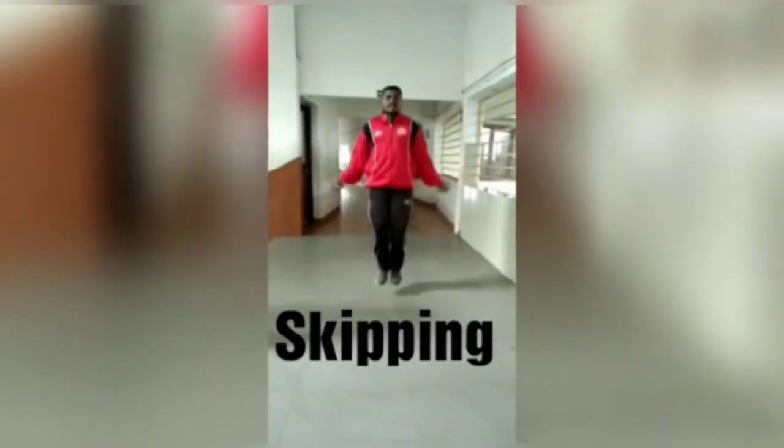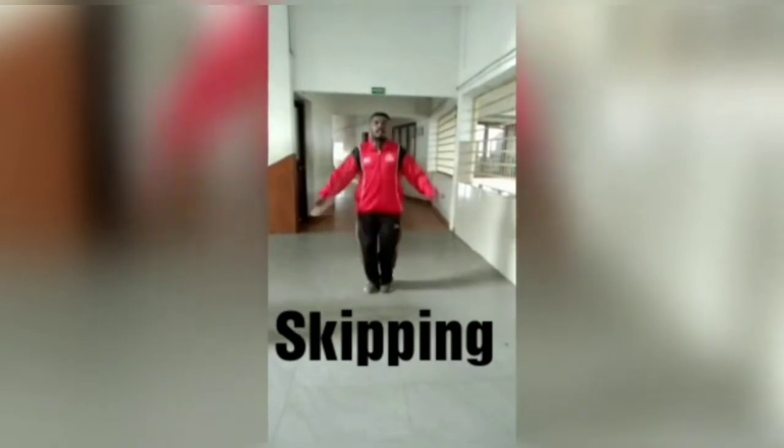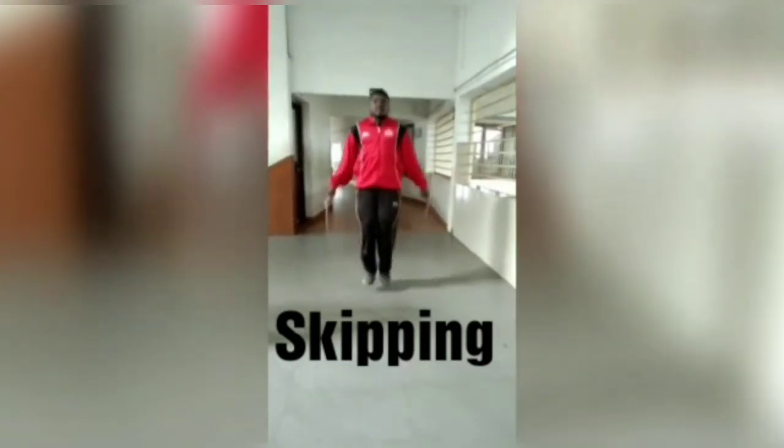Skipping can improve heart rate, bone density, and blood circulation. It also helps with balance, coordination, and agility.